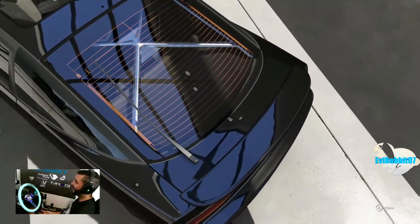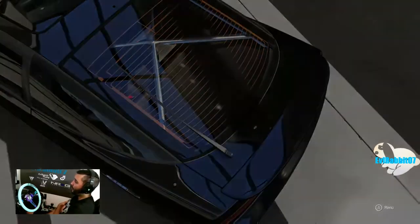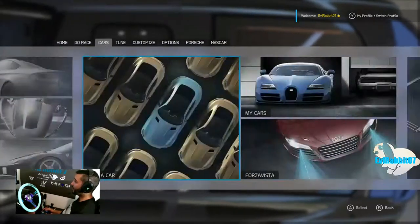This time we're here to test out a subscriber's tune — a 240SX. He commented on my last Forza Motorsport 6 video talking about his tune, saying he was going to make a tune for me. So we're here to test it out, get sideways and see what we can do.